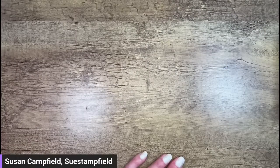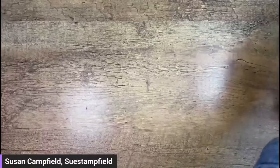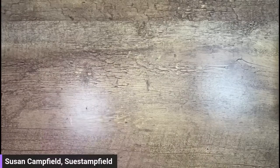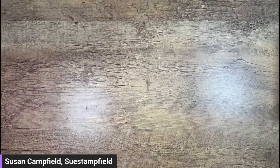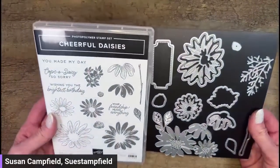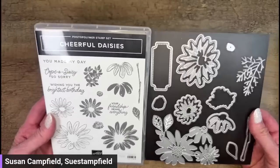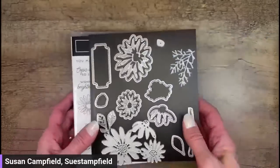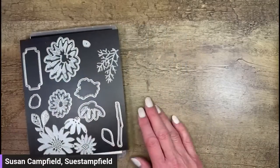Tonight we're going to use the Cheerful Daisies bundle. This will be available May 2nd when the new catalog goes live — it comes with stamps and dies for building gorgeous flowers, and there's also a Fresh as a Daisy Designer Series Paper. Earlier I received a beautiful card from Jennifer Walsh, our moderator, made with Hues of Happiness paper. It's gorgeous — she even has happy mail stickers on her envelope.